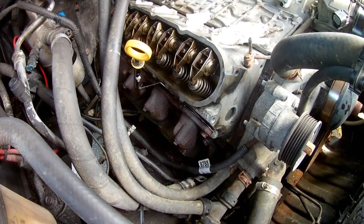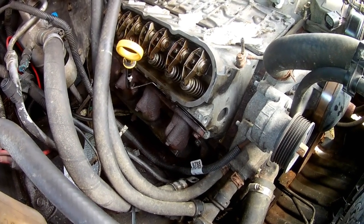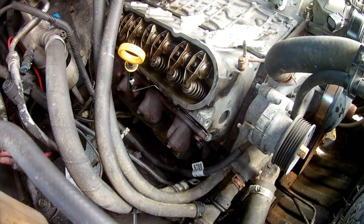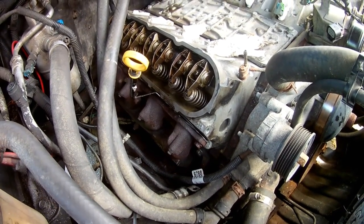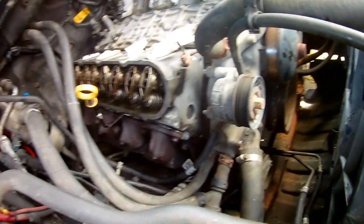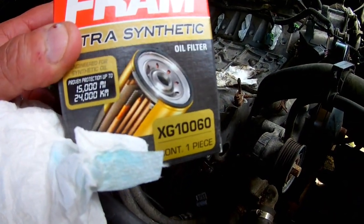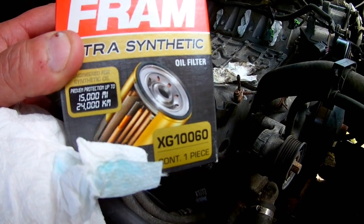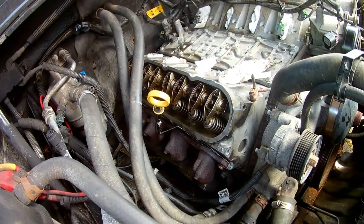It's about 21 Celsius right now this morning, probably about 71 or 72 Fahrenheit. But we'll get that oil out. I'm going to put in new synthetic 5W-30 and I've got a new frame filter here — this is the XG1060, I got it for about nine bucks at my local parts store.